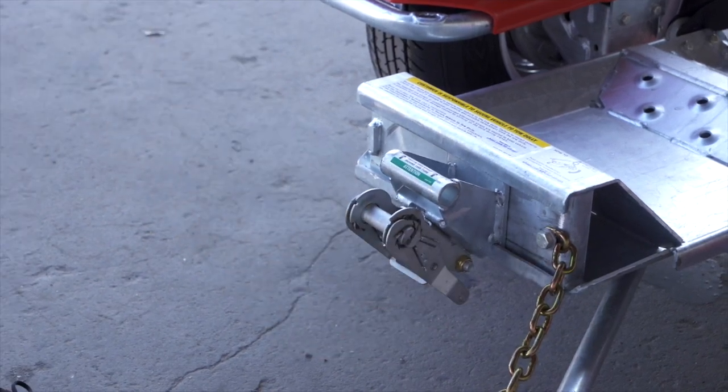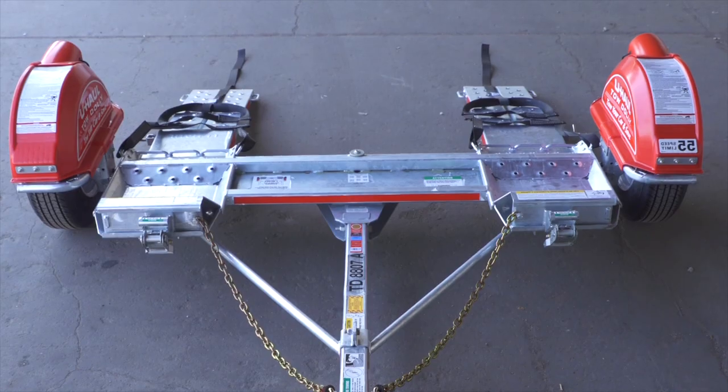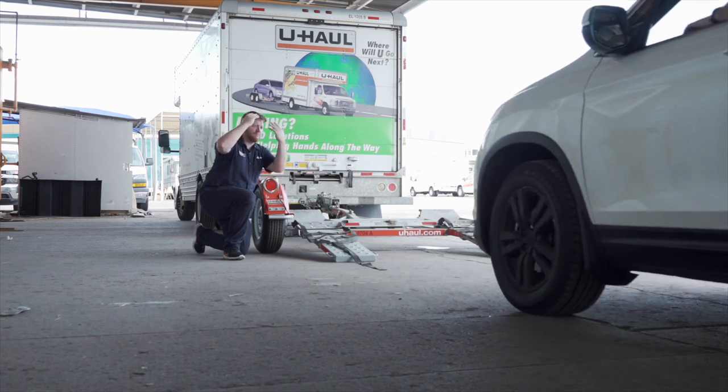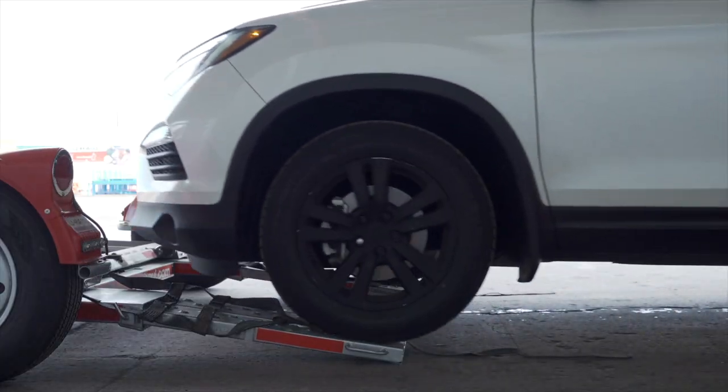Next, fold the ratchet handle down, then repeat on the other side. Center the vehicle to be loaded behind the car dolly. While loading the vehicle, drive slowly and have an observer make sure the front of the vehicle does not hit the ramps.